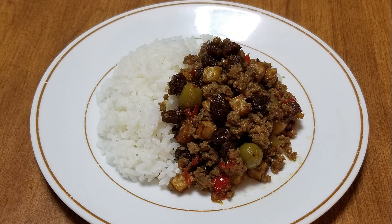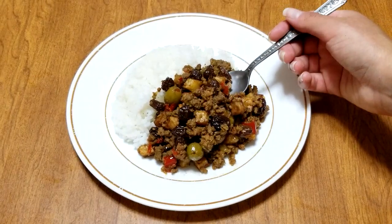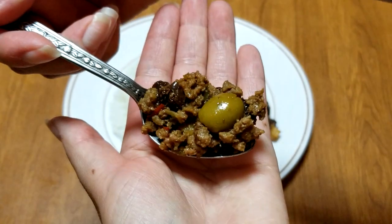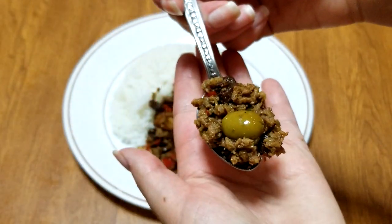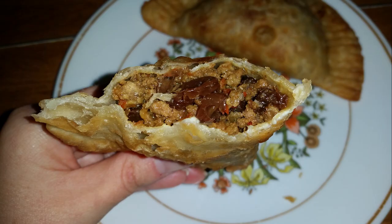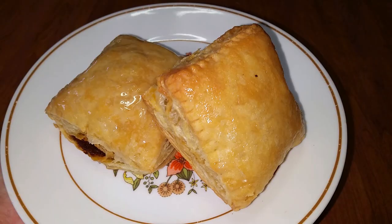Picadillo has a great combination of flavors between the meat, seasonings, and vegetables. The addition of the raisins adds a sweetness to the dish that contrasts perfectly with those flavors and the saltiness of the green olives. Picadillo is typically served with rice, but it can be used to make empanadas, Cuban meat pies, and even things like tacos, nachos, and burritos.